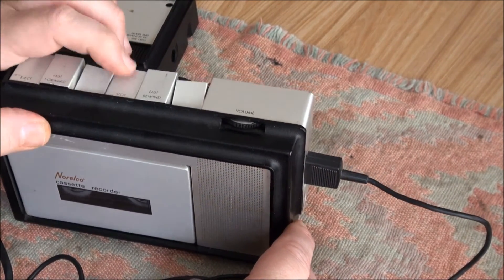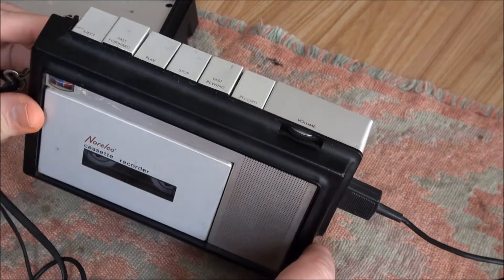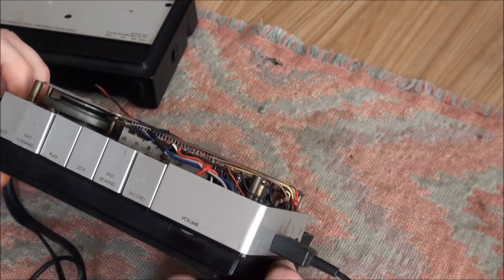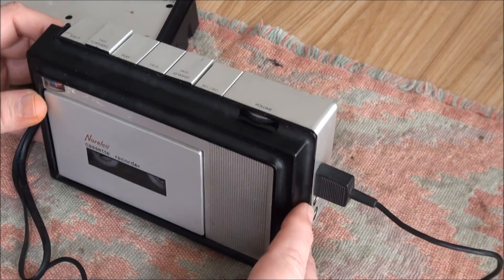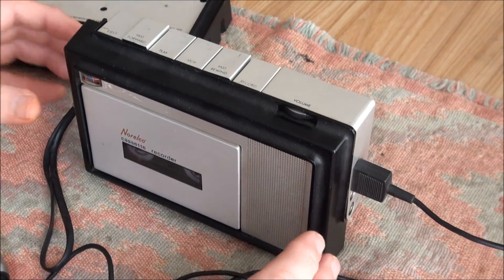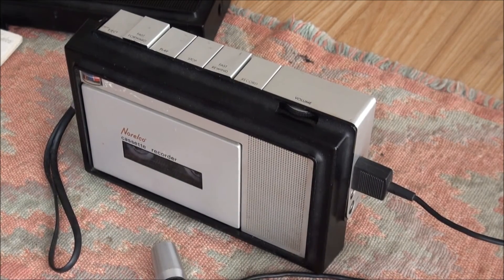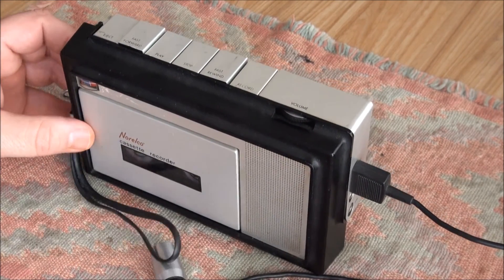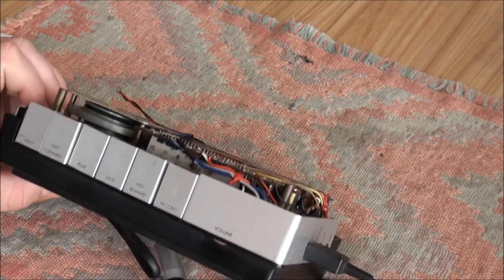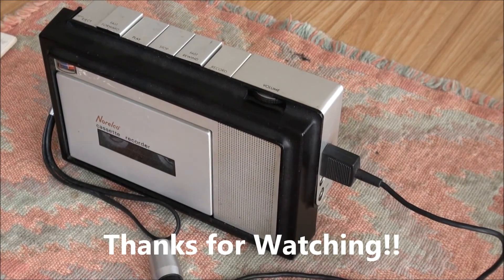Really, once the volume got going it doesn't sound that bad for all its issues — it doesn't make a half bad voice recording. So that's the Norelco 1440 Executive Cassette Recorder from about 1970. Hope you enjoyed it. Thanks for watching.